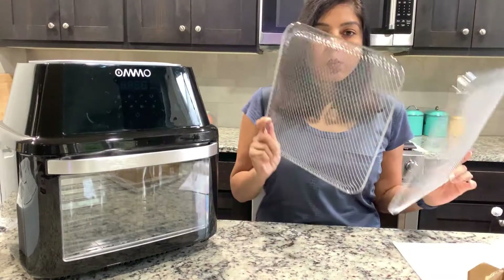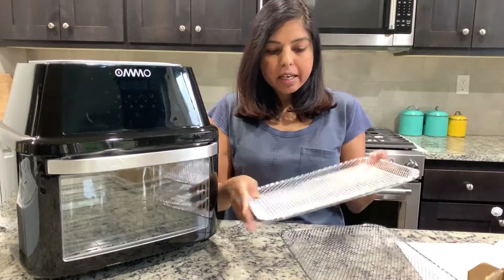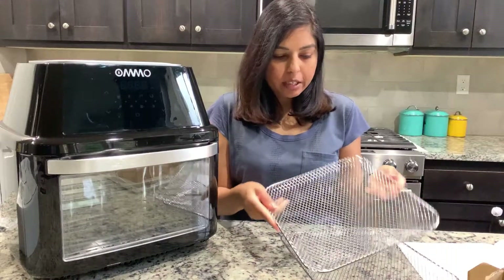It comes with two wire racks and, as you can see, they are not completely flat — they have a little dip, so it's like a basket, and the food doesn't come out easily if you shake it.